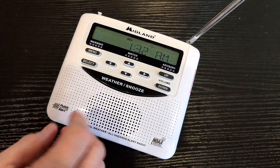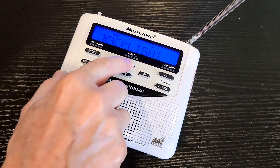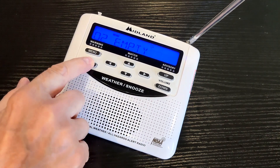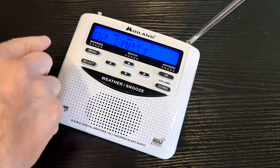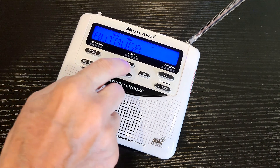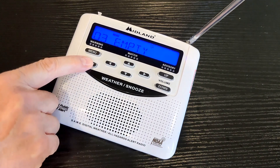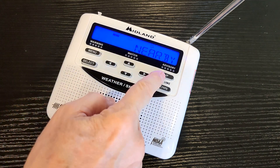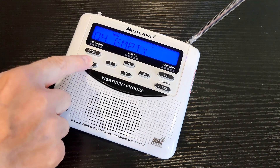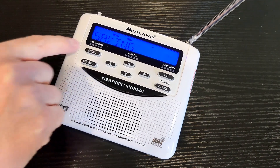To go back and add counties, hit menu and go to location, then select. It's set to multiple — hit select. Slot two is empty because slot one is already filled. Select slot two, choose USA, say Alabama, and pick the county you want. Hit select. If you want a third county, hit select again — it'll say nearby. Same thing, just hit select and find one nearby. When you're done, hit menu, then menu again to save everything.